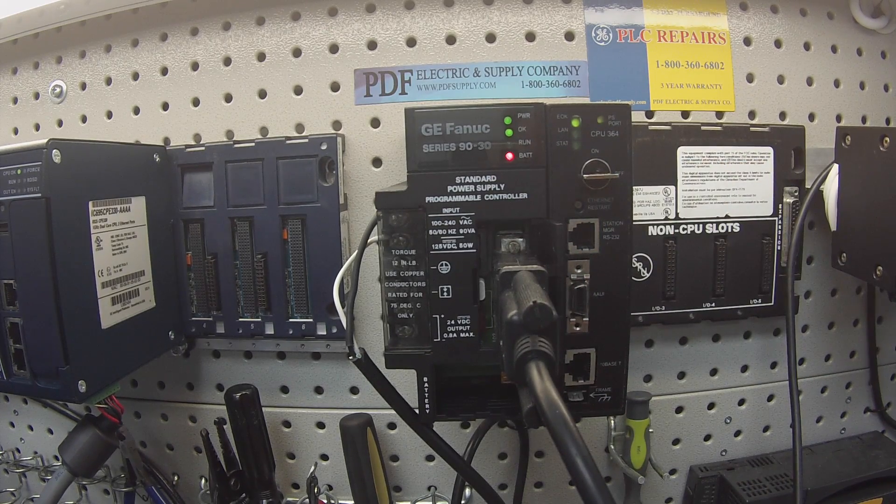If your power supply fails any of these tests, this is something that we very commonly repair here at PDF Supply. We offer exchange programs, new and re-manufactured products. If that's something that you need or interests you, please see us at PDFsupply.com. Thank you.